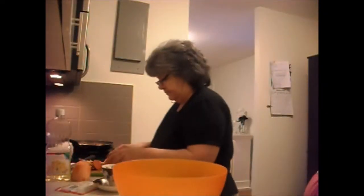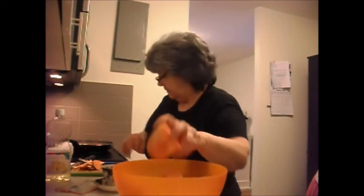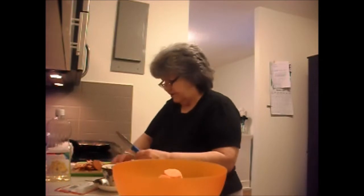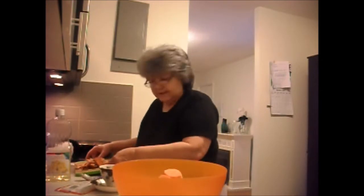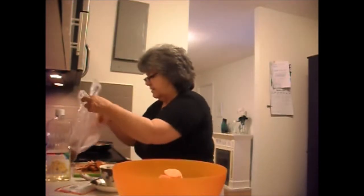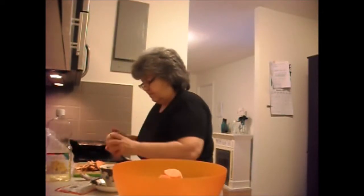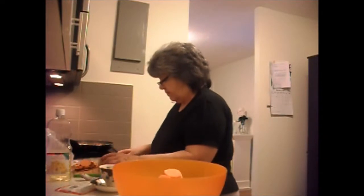Mom just peeled potatoes. Is the garbage can full? No. We've got some more garbage — you should put it in here.